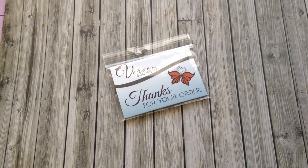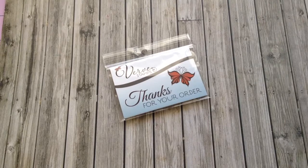Hi everyone, I'm here to share a stamp haul with you. I think in a couple of videos back, either one or two videos back, I mentioned that this company called Verve Stamps was having a sale on their stamps.